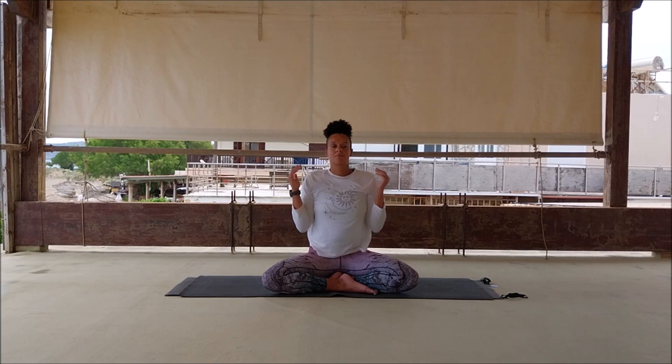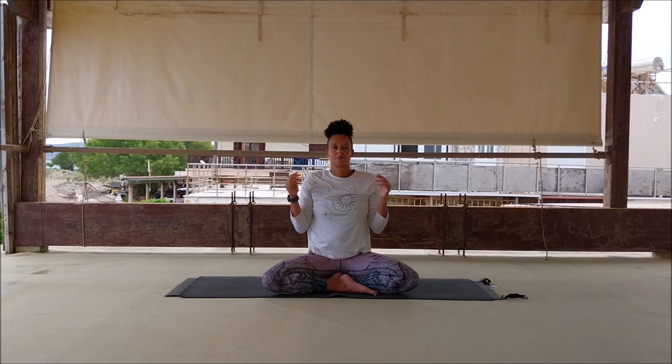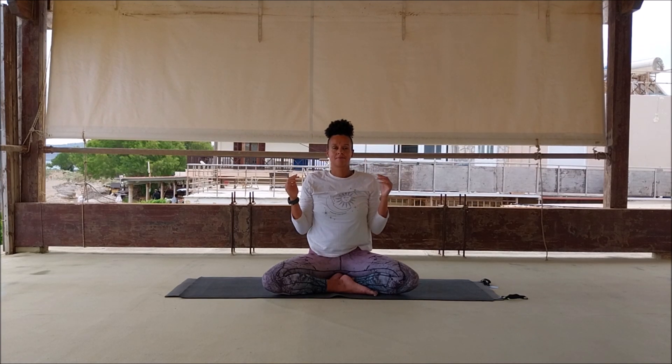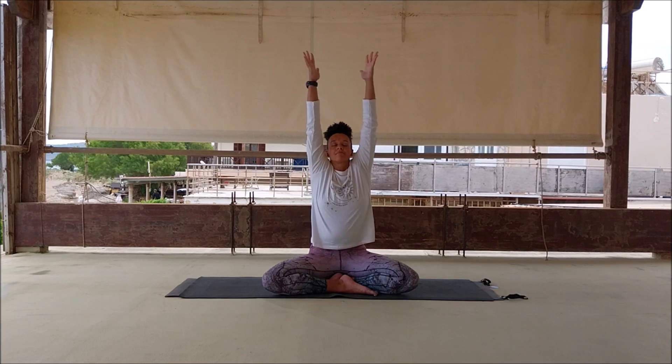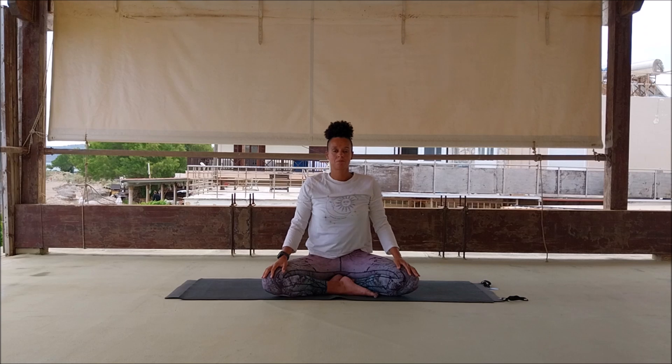Inhale, reach the arms up, exhale, drop the shoulders and the elbows. Breathe out through the mouth — inhale, exhale, ha! Inhale, reach, exhale, ha! Inhale, exhale, little shoulder shimmy once again.